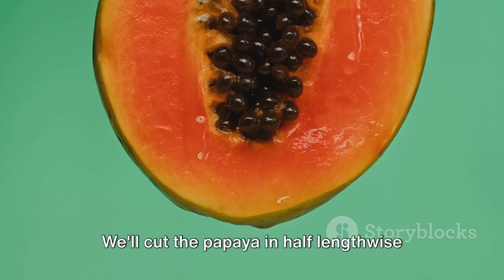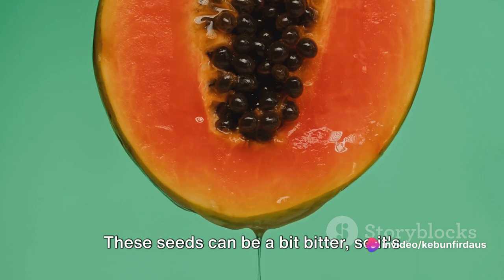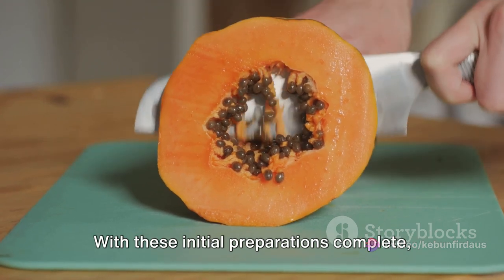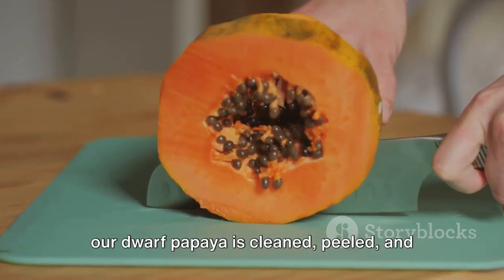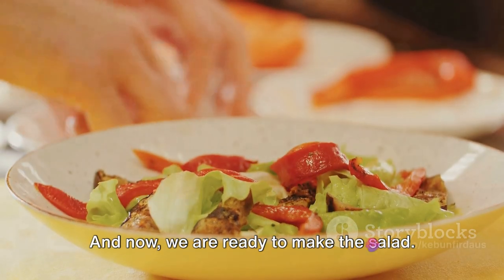Now comes the de-seeding process. We'll cut the papaya in half lengthwise and scoop out the black seeds nestled within. These seeds can be a bit bitter, so it's best to remove them. With these initial preparations complete, our dwarf papaya is cleaned, peeled, and de-seeded, ready for its transformation. And now, we are ready to make the salad.